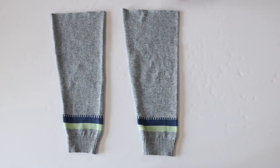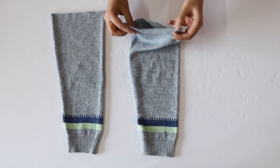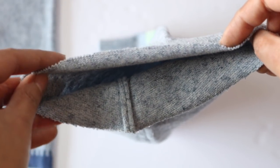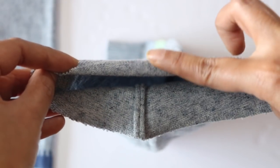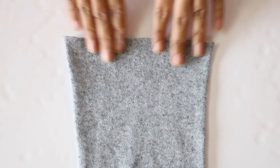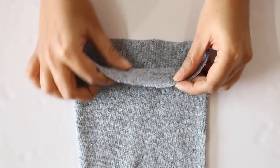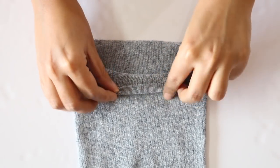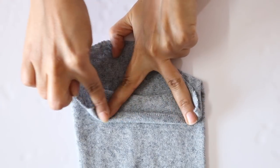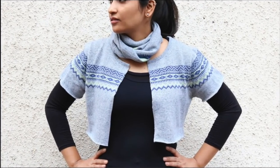Now if you're using a sweater which had shrunk in size, the good news is that you won't have to hem this edge of the leg warmer, because shrunken wool kind of contracts on itself so the edge will get fused together. However, if you feel that this edge is raw and needs hemming, then you can go ahead and fold it twice inside and give a straight stitch over it all around.